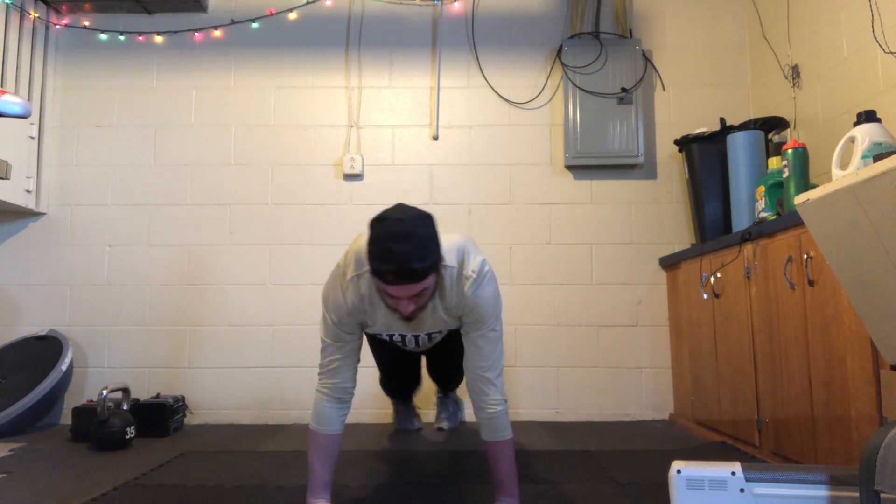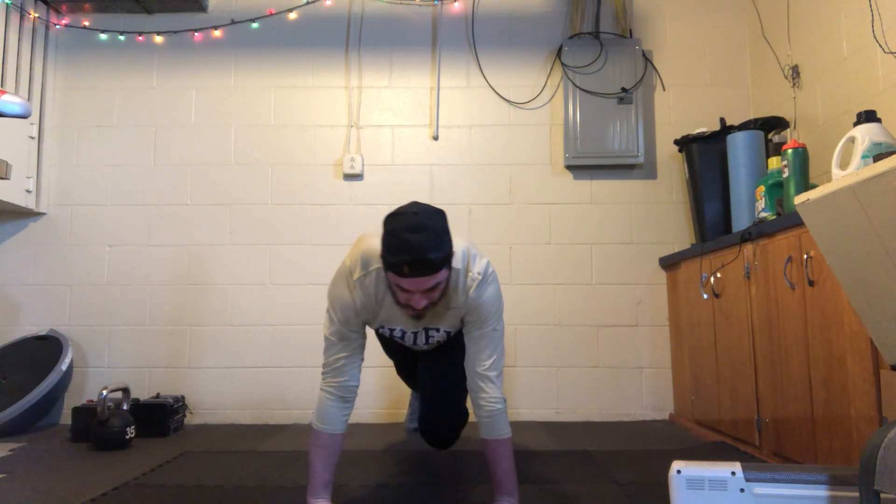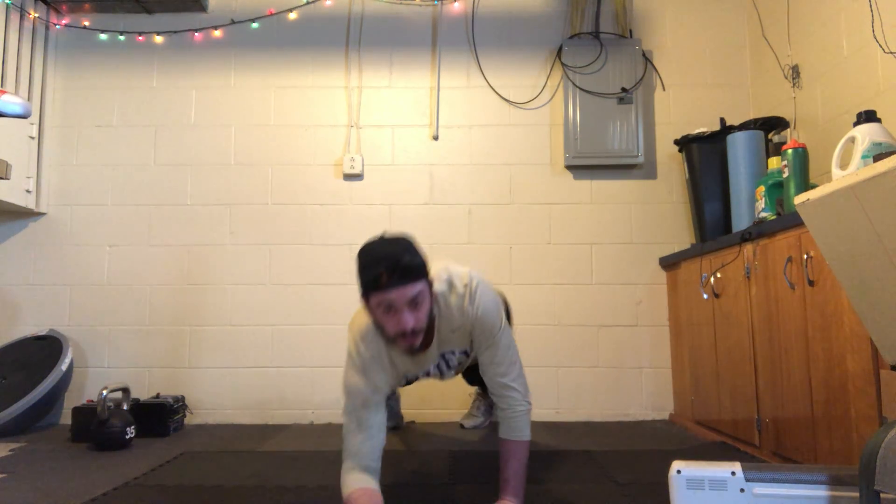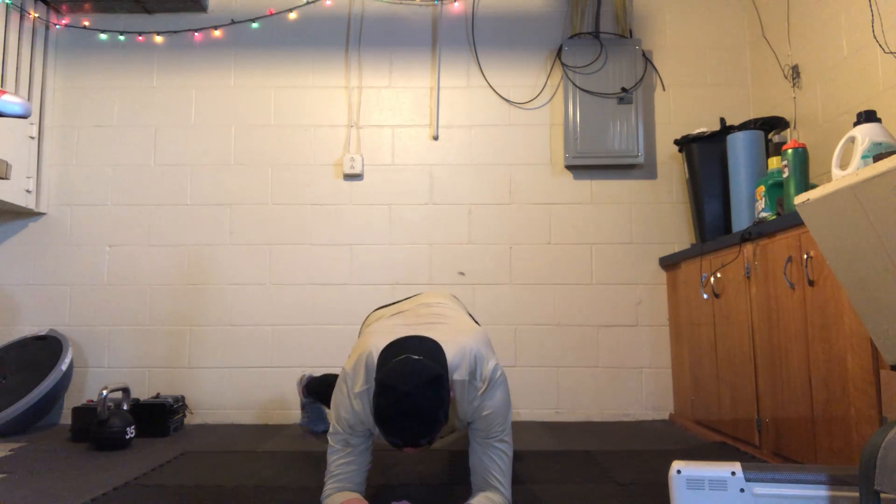Keep it going, keep it going. We're going to go down to the forearms in three, two, one — down to the forearms. We're going to tap the foot out to the side, just like we did from the high plank.